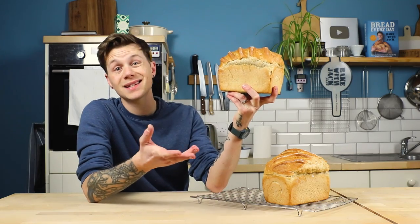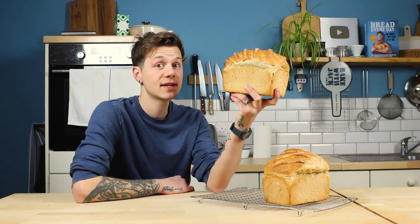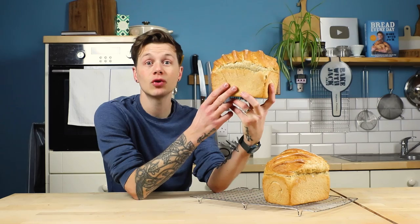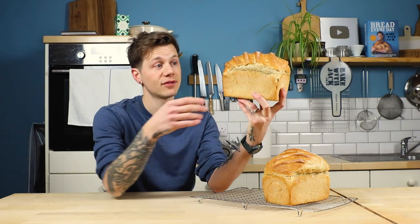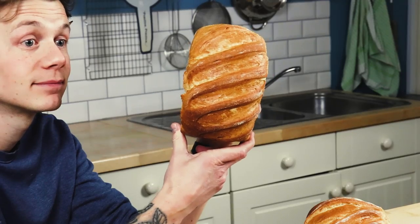Find somewhere enclosed to prove it up that final time, like in a plastic box, in a microwave, in a cupboard, or in a dough prover if you fancy. And if you really want to go the extra mile to make sure it stays moist, create a bit of humidity in there. A little pot of hot water is normally enough to keep that top bit moist. It works.